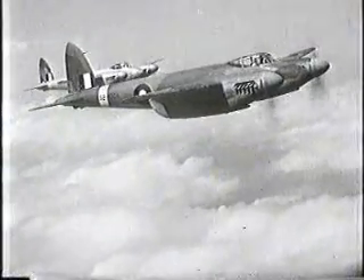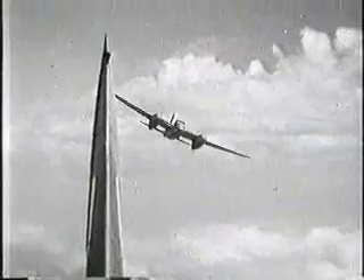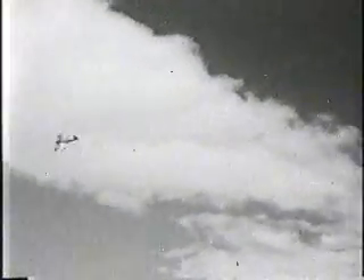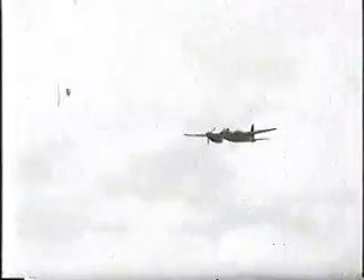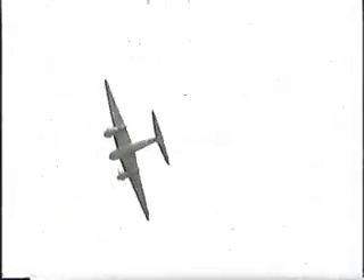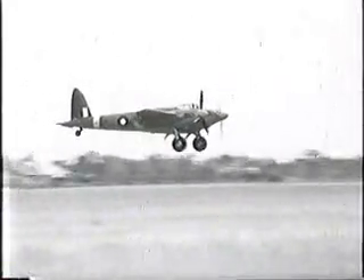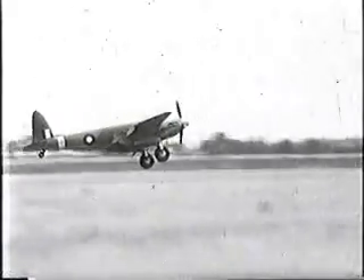Now let the Mosquito prove she's the fastest thing that flies — the most maneuverable twin-engined aircraft in the world. With one engine out of action, it can still fly like this. Another remarkable example of the Mosquito's performance: coming into land with one engine dead.